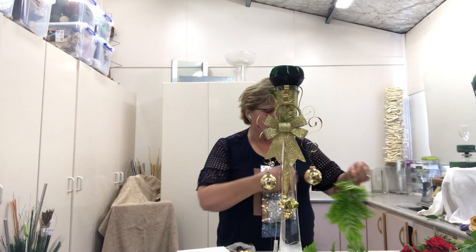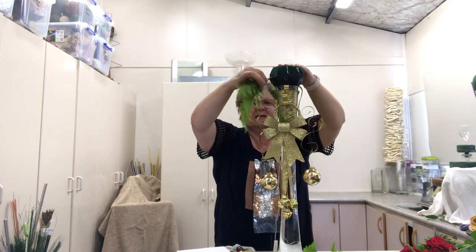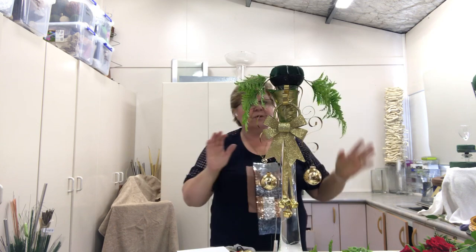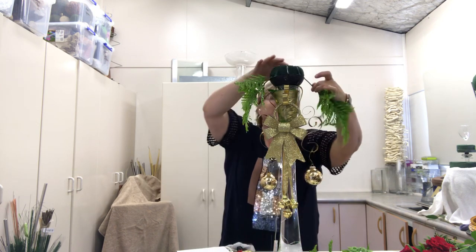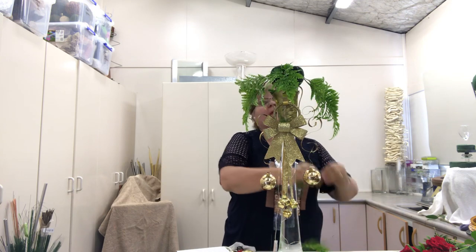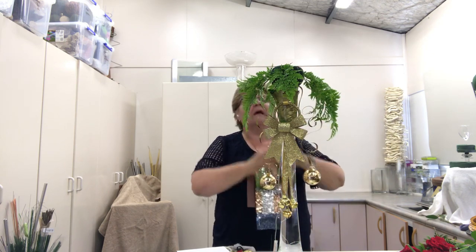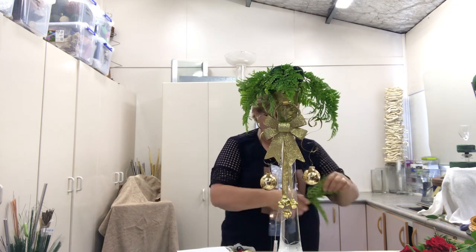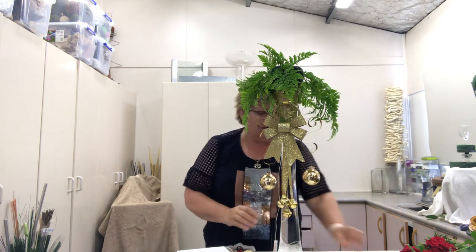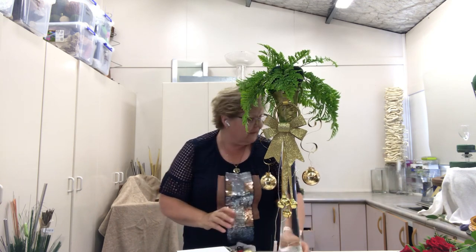Now I've got this all set up as my base, I'm actually going to start putting in my plant material. I'm using leather fern — this grows in my garden and it's a gorgeous fern. I want to bring my eye down, and this is why having this aspidistra leaf or whatever leaf you've got underneath is really good — just to cover the mechanics so you can't see all the stems going in. I'll put some in around the front, bring a little bit into the side, repeat it out through the back. Leather fern holds extremely well — I just love it.